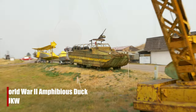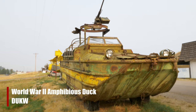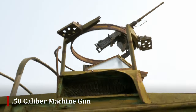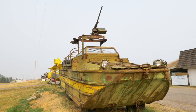We're coming on to a World War II amphibious duck. That was a nickname — DUKW was the military nomenclature. It was a six-wheel drive amphibious vehicle with a .50-caliber machine gun on a ring up above, operated by the co-driver.